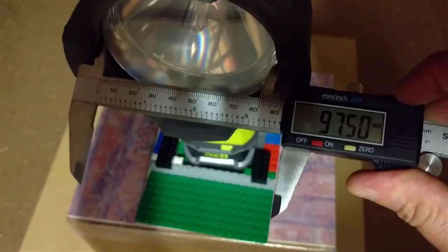It says 97.6 on there, I've got 97.5 — pretty close.